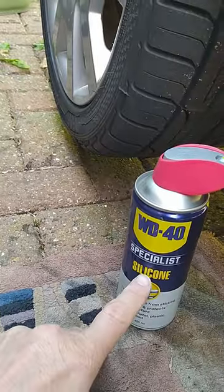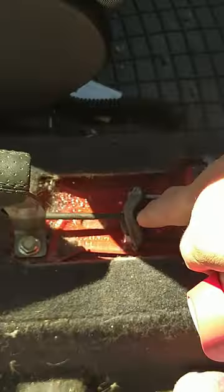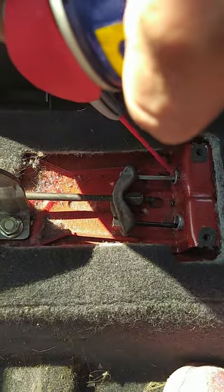What you want is some silicon spray — douse a bit of that on. Then go inside the car, and when you see the aluminium pipe going into the body, spray down the tube and it will flow down to the back of the ferrule.